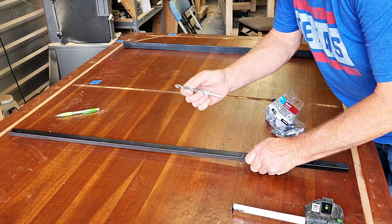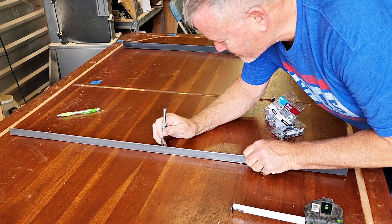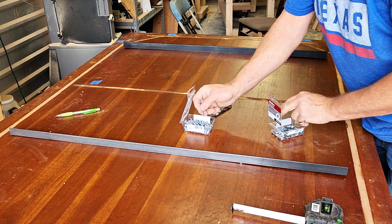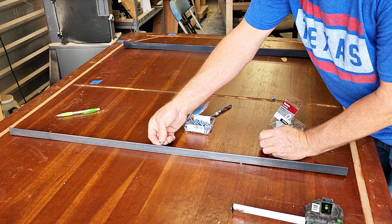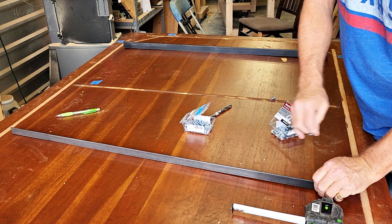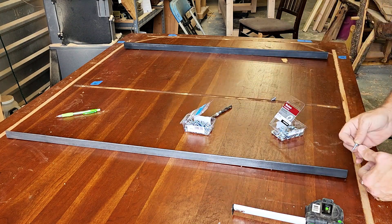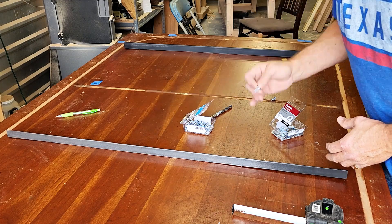I'm laying out my angle iron and I've got a brad-point bit the same size as the hole we drilled. I put it in there and marked the center, going four feet from each edge. I'm going to drill a pilot hole and insert a screw lightly — not all the way. Then I can make sure it's square, mark each hole, take it back off, drill all of them, and flatten the table as we go — working from the middle out toward each end.